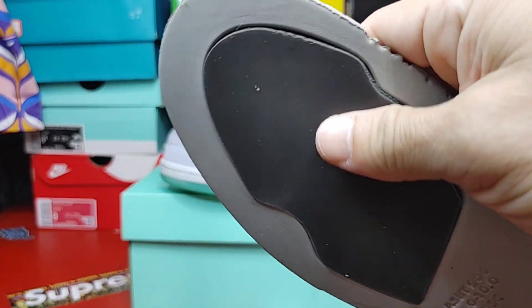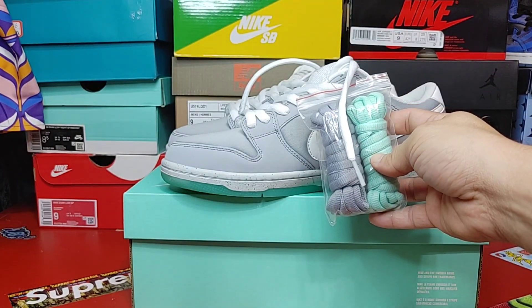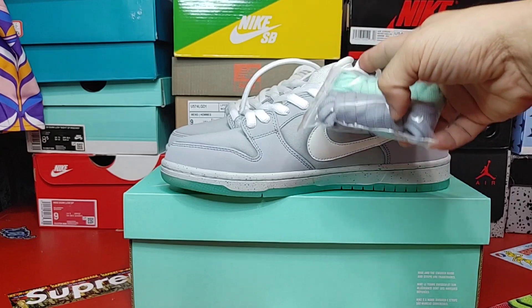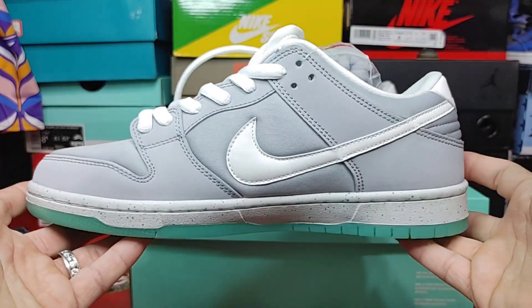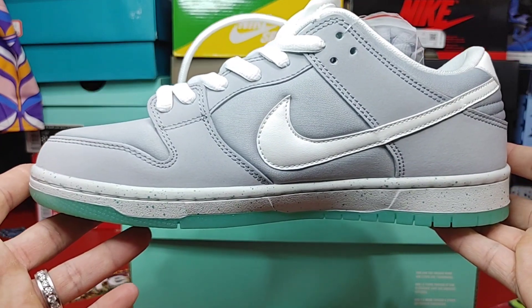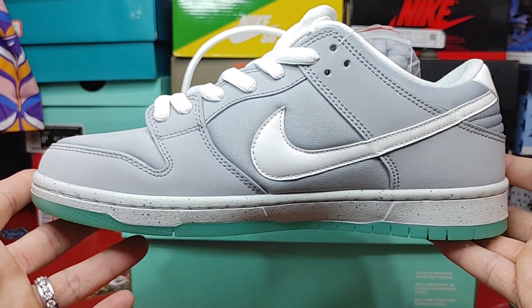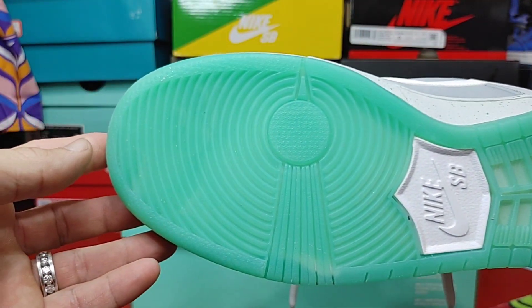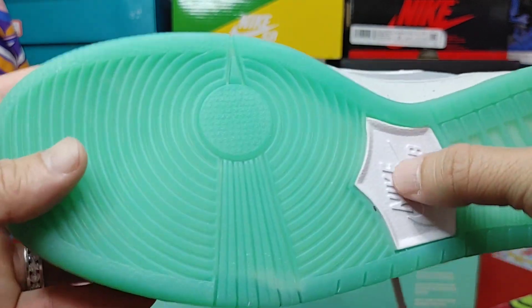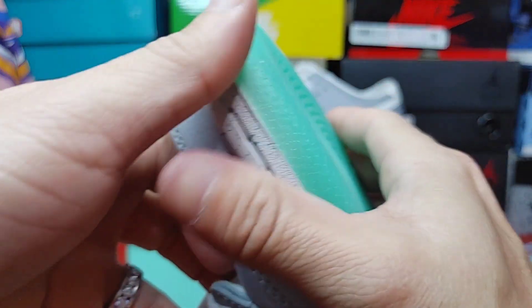Nice soft foam here, very nice. Comes with two laces — three laces with the white ones. You will be seeing these on feet. Here is your side profile, your swoosh. It's nice, and the badge is not that bad.